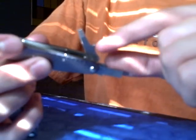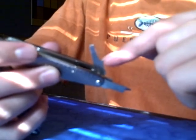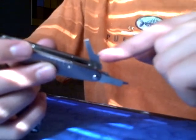You guys are probably wondering what this little thing right here is for. It's not a can opener — it's to help you take the screwdriver out easily with your finger.